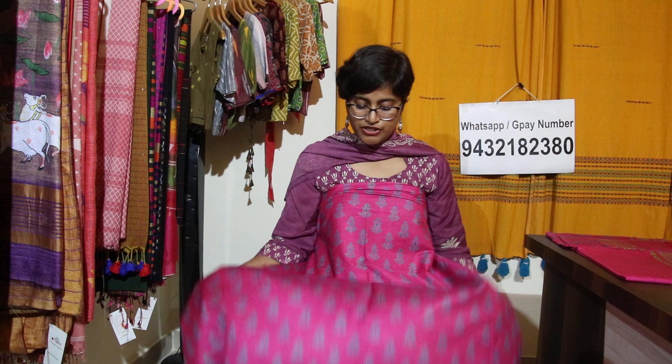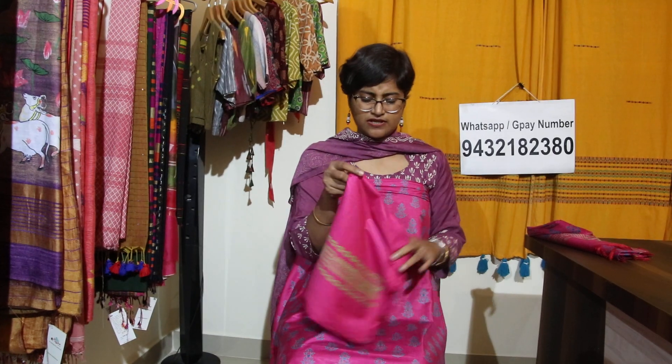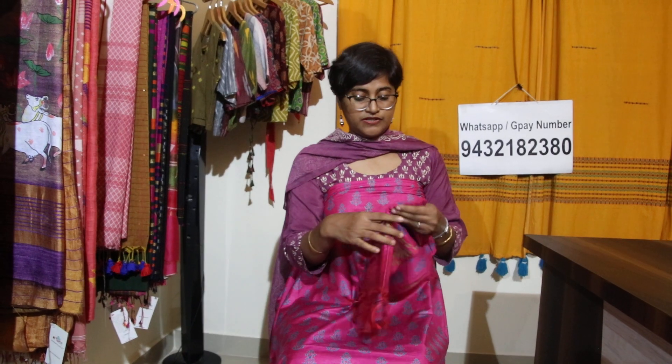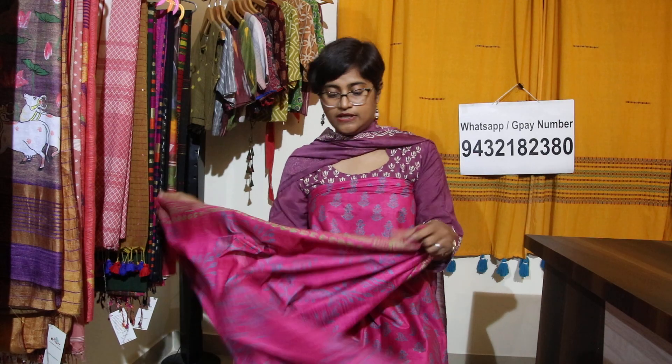The bottom is rani magenta — bright and beautiful color. See how beautiful this dupatta is — 2.5 meters each. For booking, take a screenshot and send it to our WhatsApp number which is 9432182380. The price is very pocket friendly — 2150 rupees — and shipping is absolutely free all over India except Kashmir and Northeast.